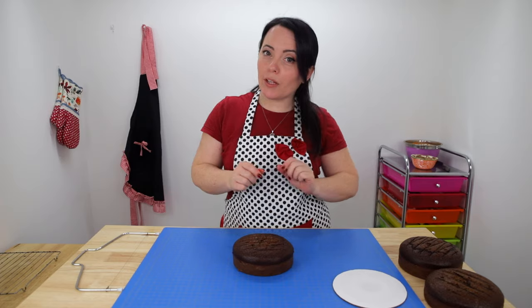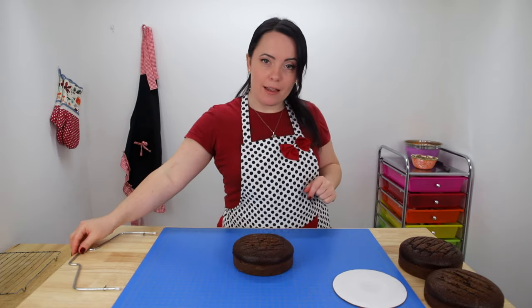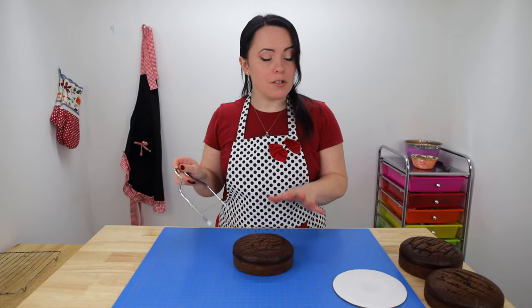For this cake we need to make it look like a flower pot, so I'm going to take my cake leveler and start leveling out my layers, then we're going to stack and fill them so we can start carving out our flower pot shape.